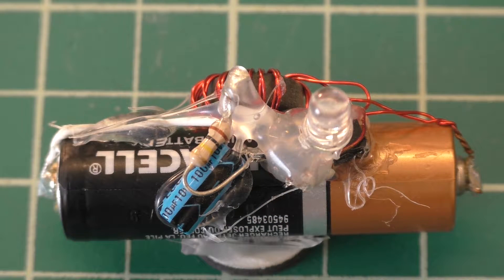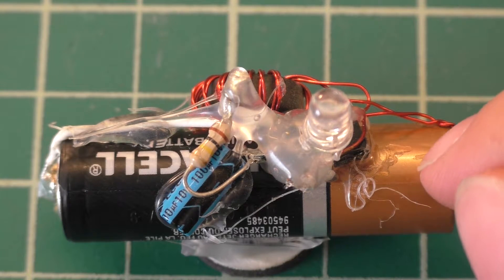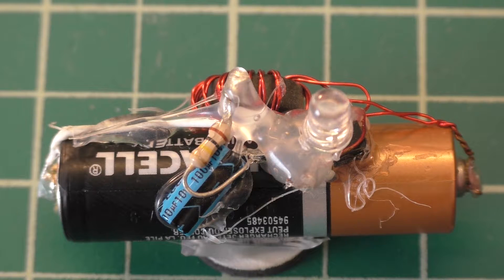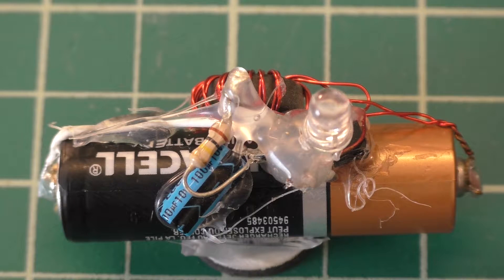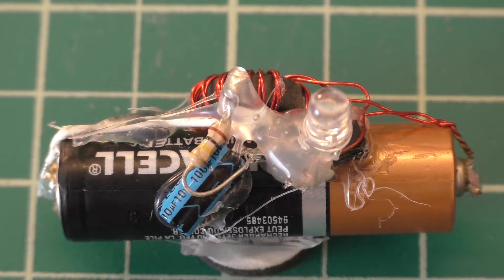This is just an update video. All I really want to do here is measure the battery voltage and tell you about what it's done. Originally when I put this together, the voltage on this battery was exactly 1.600 volts. Then after one year — which I have an update video of as well — the battery voltage was at almost exactly 1.500 volts. So today we're going to see where it is after two years.